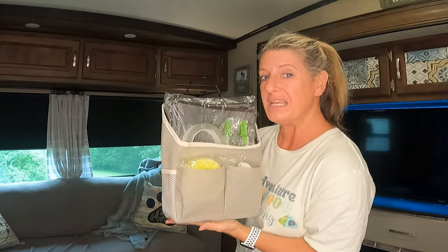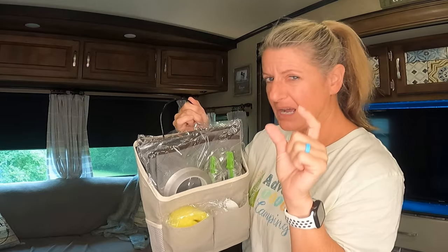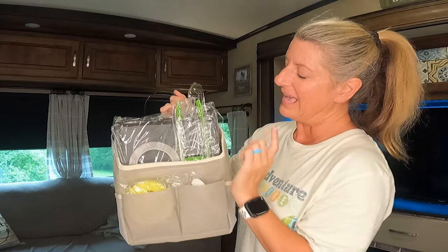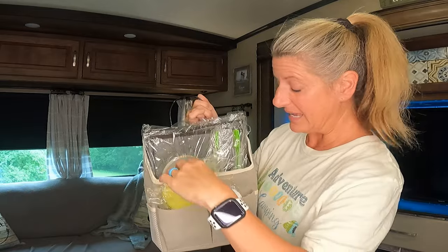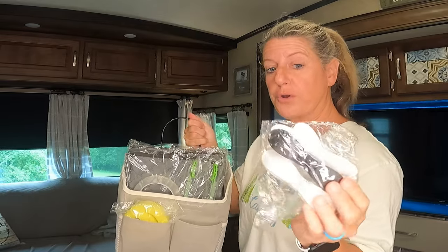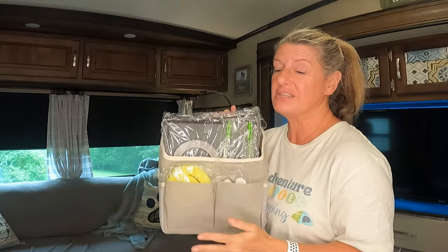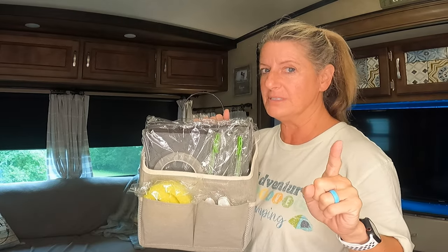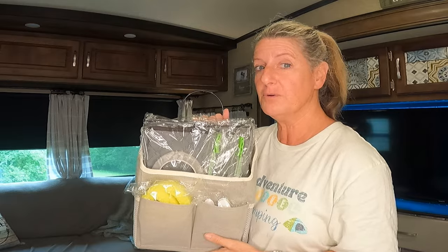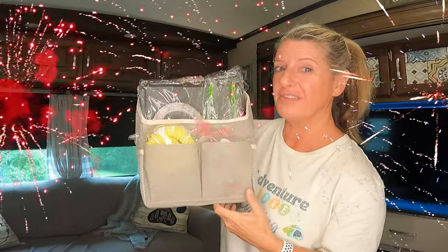For the surprise giveaway for this video — I'm going to give away the over-the-door tote, two of the bags, the nanotape (I only used a little piece), the bag holder, the Scrub Daddy lookalike, and two cord holders — one black and one white. To enter, just leave a comment in the description box, be subscribed, and like this video for your chance to win. On July 4th I'm going to draw one lucky winner to get all of this.